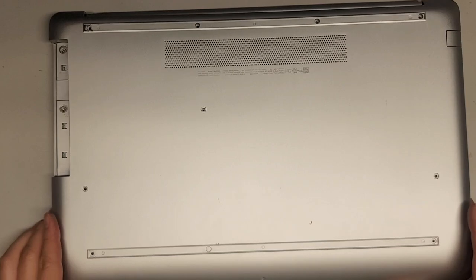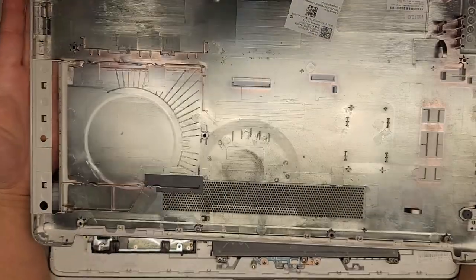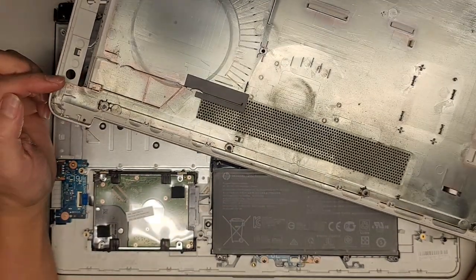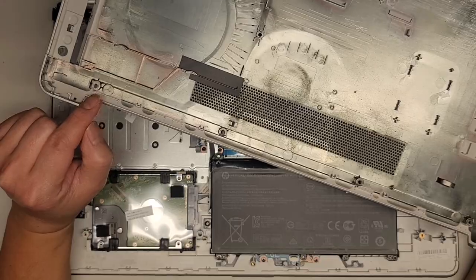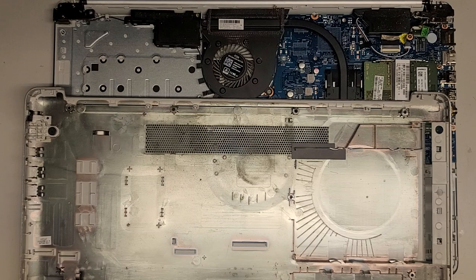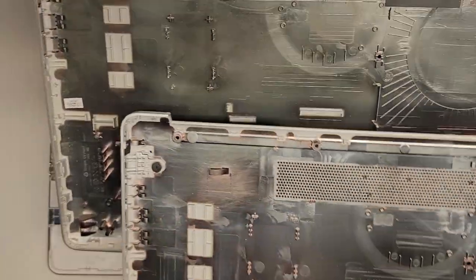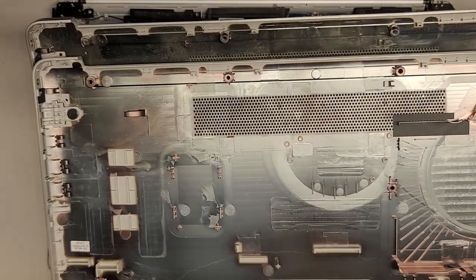Now that we got the sides and the front out, we can lift this and wiggle it off. This is the broken cover we're replacing — you can see this screw mount is also broken. Here's the replacement one. It doesn't have the model information on it, but you can see it has all the screw mounts and it looks pretty much the same, with four screw mounts that aren't broken.